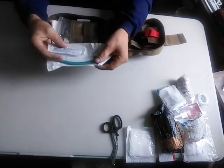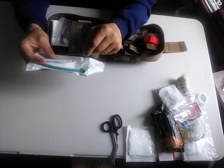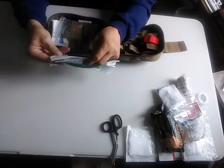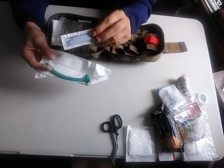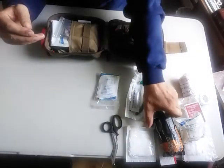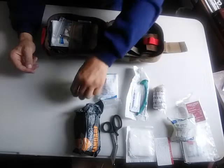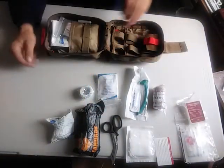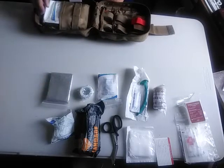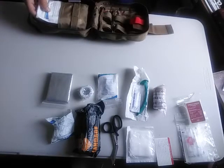Over here you do get the nasal airway passage device — I believe it's a large size, but don't quote me on that. I haven't read it in a while. It does come with some lubricant to make it go down easy. You also get a Mylar blanket in case they're in hypothermia or some sort of trauma — warming them up helps, especially with hypothermia.